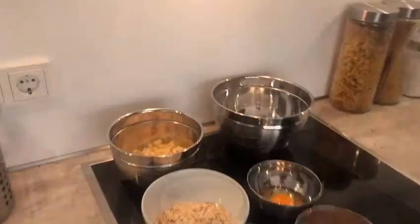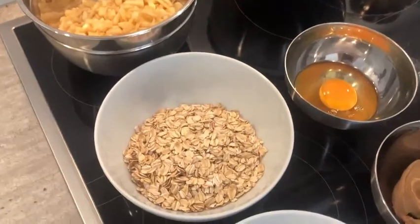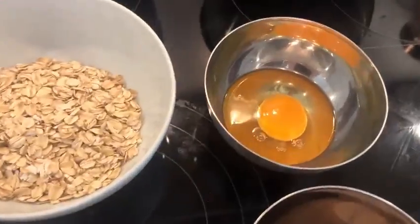Did I make it this time? I made it in one of the takes. What we're making today is an apple peanut butter oat dog treat. These are the ingredients you're gonna need: two apples peeled and diced, one cup of oats, half a cup of flour, one egg, and one-fourth cup of peanut butter.